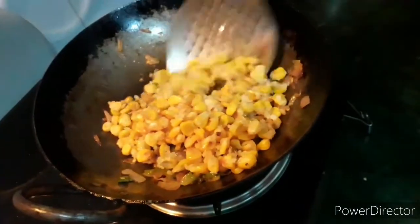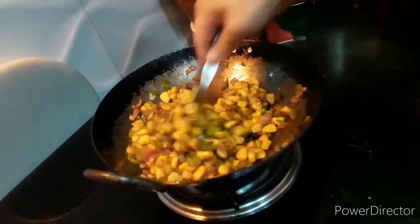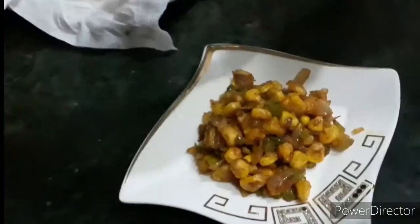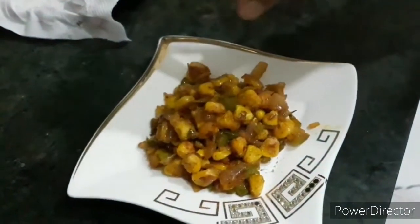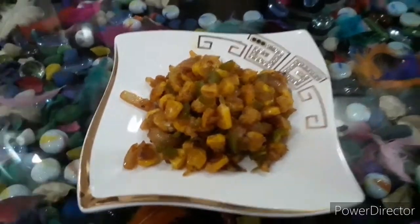Add the corn and fold it nicely into this mixture. Plate the snack in a dish and sprinkle a pinch of chaat masala on top. And there you have it — our crispy corns are ready, as tasty as they could be!